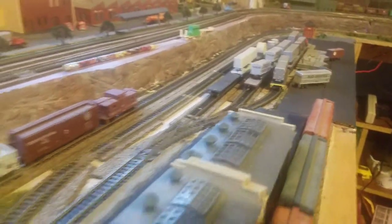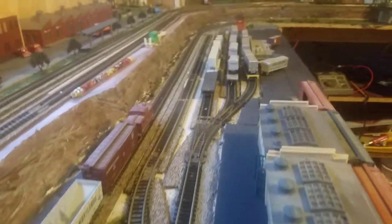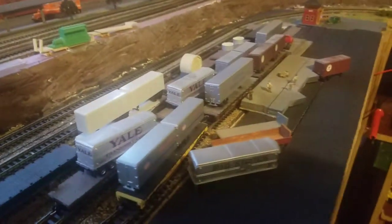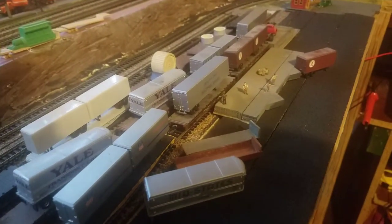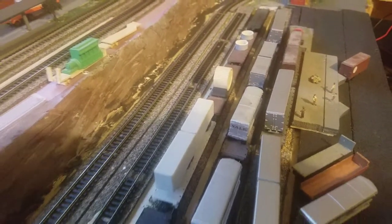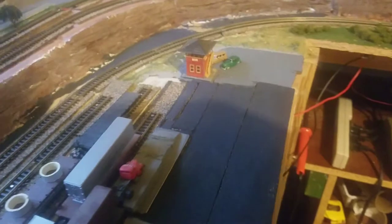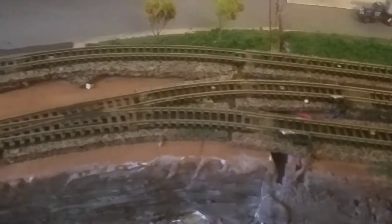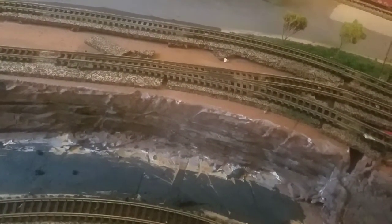I went ahead and added some more switches and made a four-track yard. One track is the unloading for piggyback, the next track will be staging for piggyback, and then two tracks go to the general freight yard. I also took a Pico number four from there and put in a curved Pico switch to make this area flow just a little bit better.